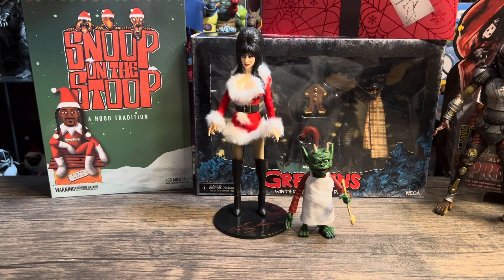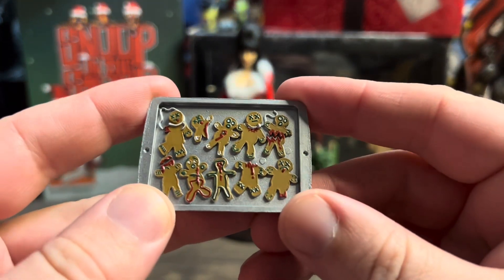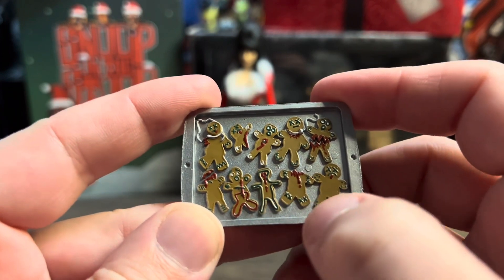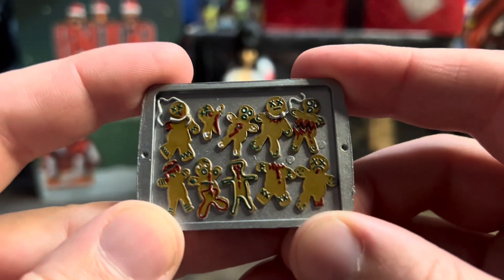Here we go — got them out of the package. First thoughts: they look amazing, both the creature and Elvira. It's blowing me away how good figures are getting nowadays. Before we get into that, let's go over the accessories. First up, we've got the cookie sheet with all the gingerbread men on it. Look at the gingerbread men — they've all got bullet holes and stab wounds, one's missing a head, one's bleeding, one's torn in half. That's hilarious.